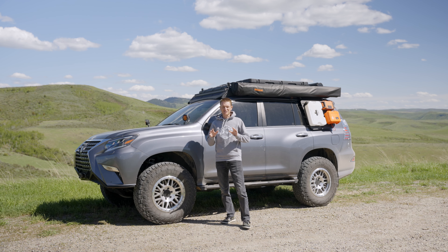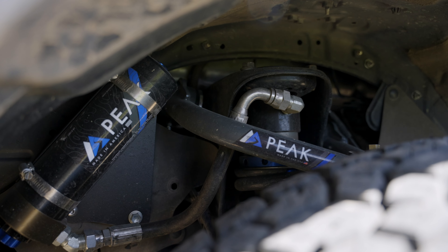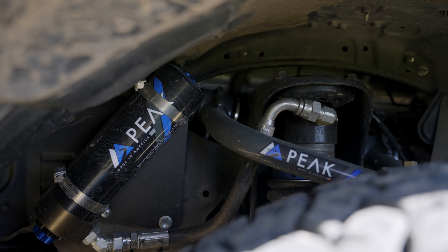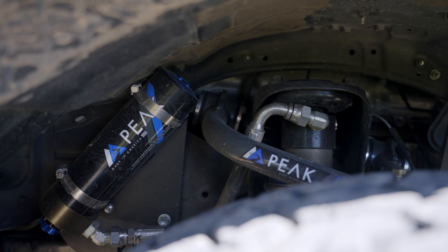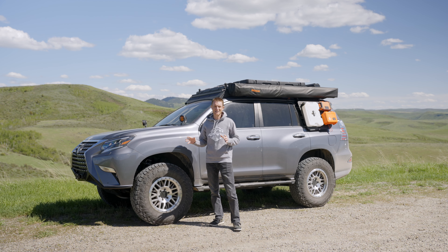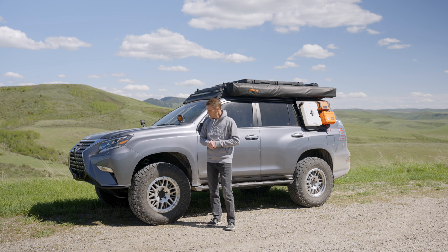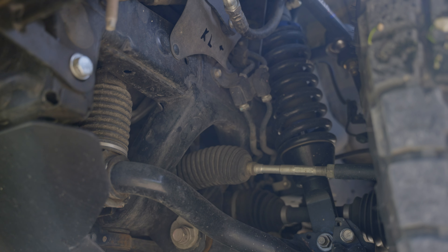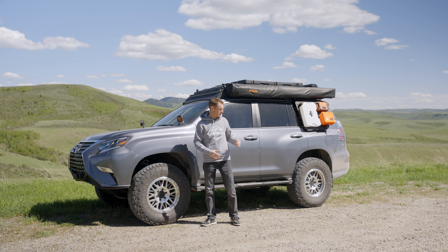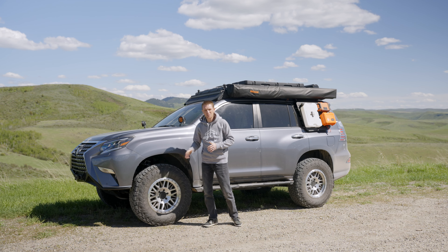Let's talk wheels, tires, and suspension. This GX460 is running the Peak Summit Kit, which is their 2.5-inch remote reservoir shocks. These shocks are really awesome because they have both rebound and compression adjustments, so you can fine-tune the ride for whatever type of trail or terrain you're on. It's a great suspension kit giving you about two and a half to three inches of lift. It is a coilover setup on the front with the remote reservoir and adjustability. On the back we're also running the Peak upper control arm — a tubular upper control arm.